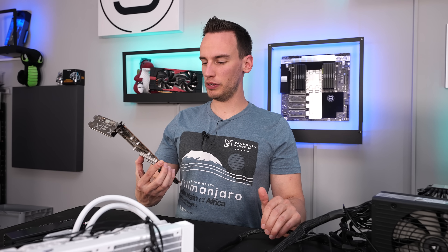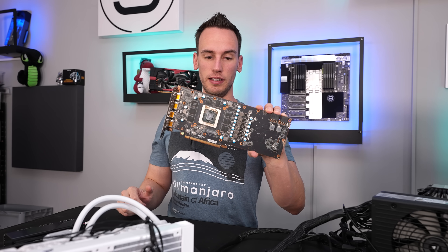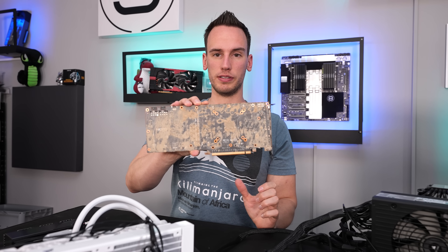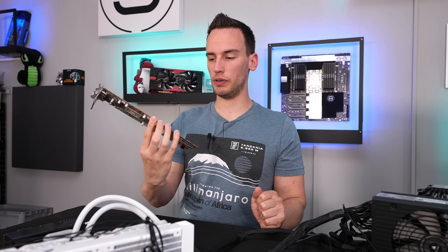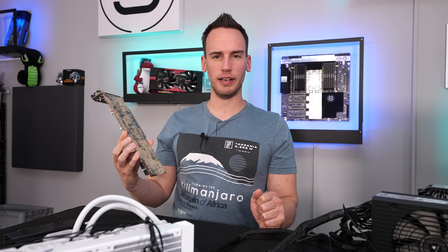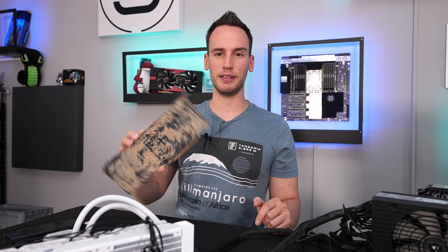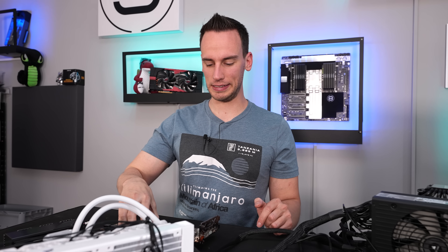Hi and welcome back to a new video. You might remember this card — it's a 5700 XT which we got out of the second flood PC which we were trying to save. I thought I already cleaned this card, but when I picked it up out of the box I figured out that I still didn't clean it.